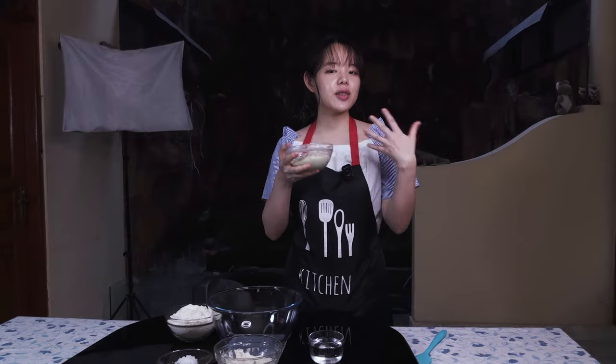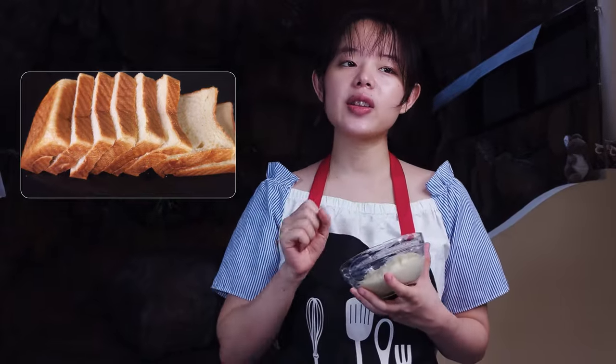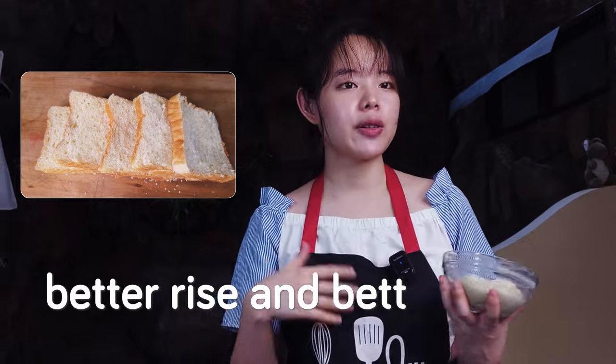Basically, if you let the tangchong age in the fridge, you let some tiny enzymes in the flour chop up big sugars into smaller ones that the yeast can eat and we can taste. So a better rise and better flavor.